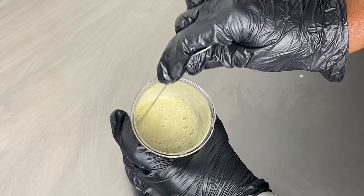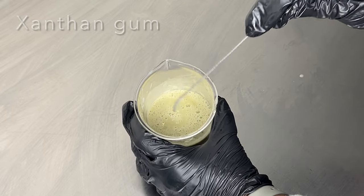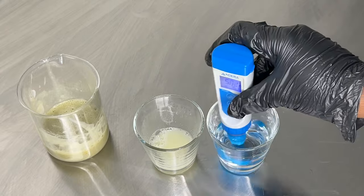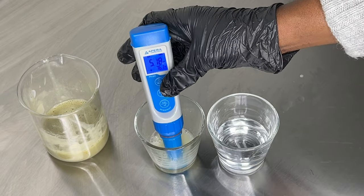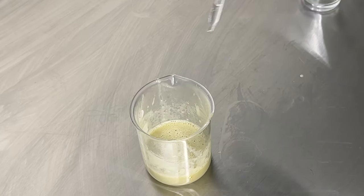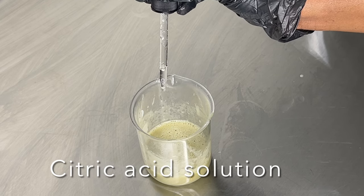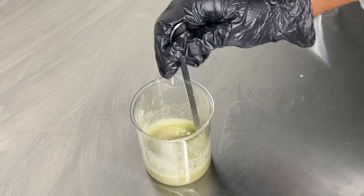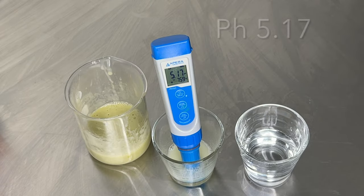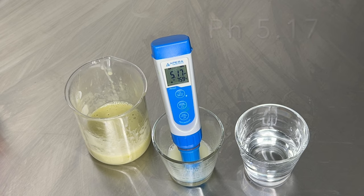If you want a thicker face wash, use more guar gum or xanthan gum. I'm going to check the pH — I take a small amount of the face wash, add some distilled water, and take the reading. The pH was at 6.96, which is on the high side. To lower it, I used some citric acid solution — about five to six drops — mixed it in, waited a minute, and the second reading came back at 5.17, which is perfect. The pH of our skin is between 4.5 and 5.5.